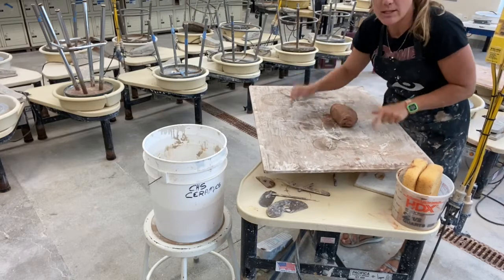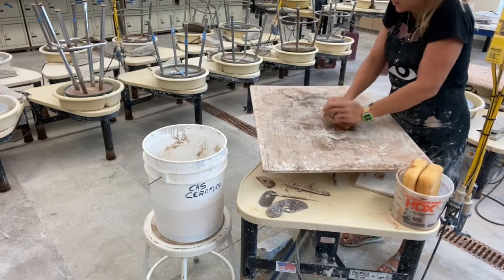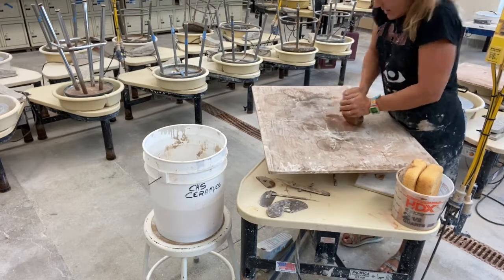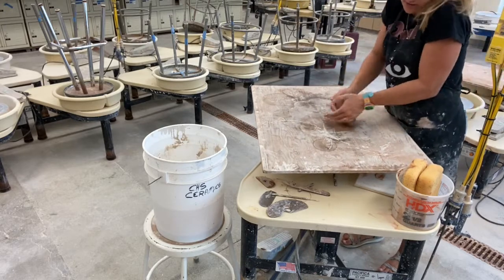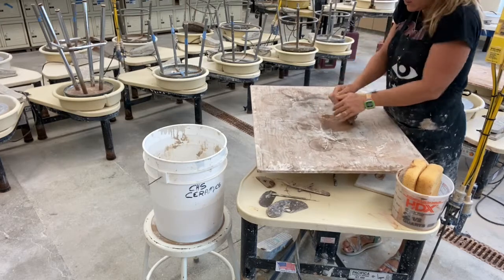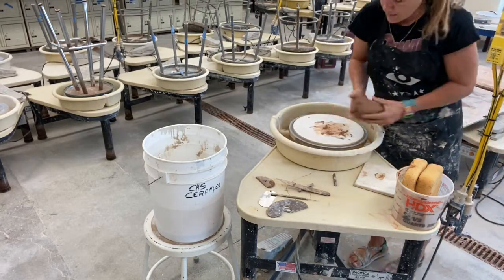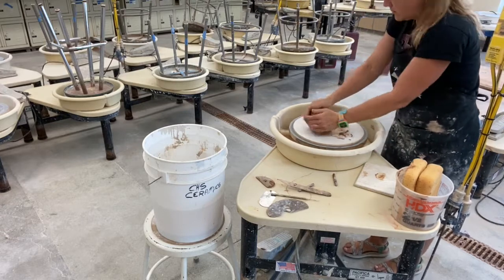I'll set some ware boards out and you can come grab one — I should have probably given you one in the first place, but like I said, we're figuring it out as we go. You can also wedge on the floor on some concrete, or really on any table — it would work great. Give it a good five or ten minutes of wedging. Not even that — I've only been doing this maybe two minutes or less.